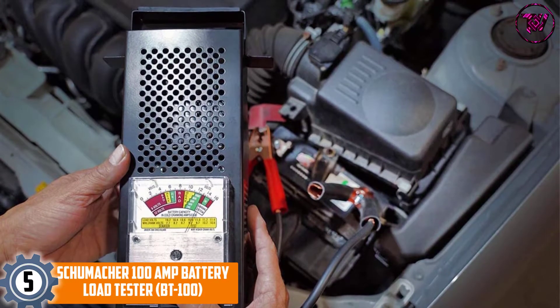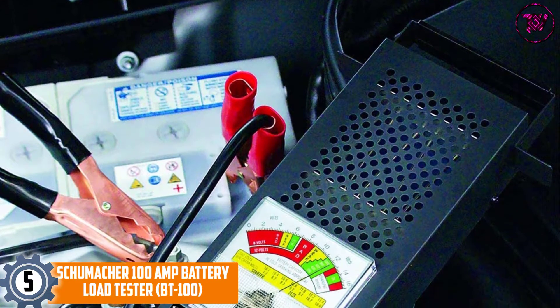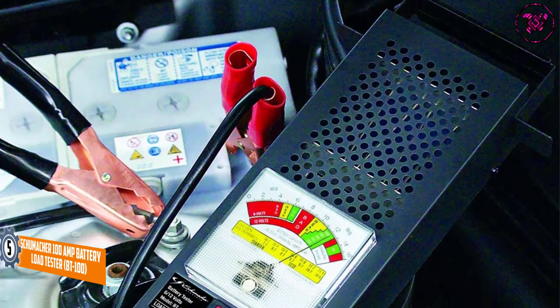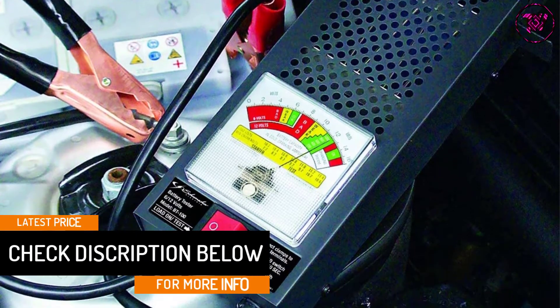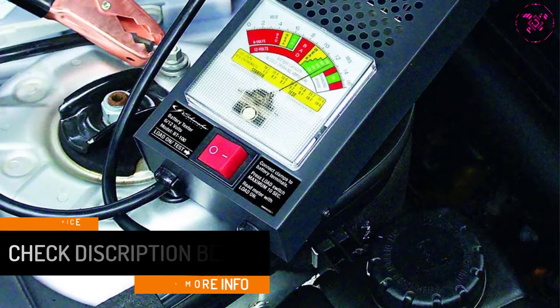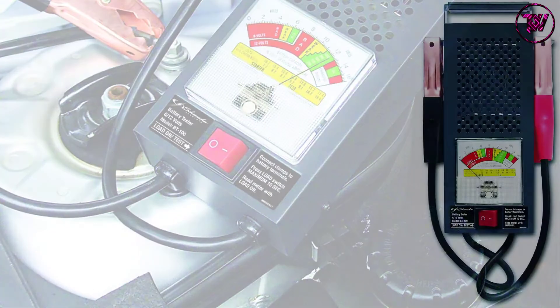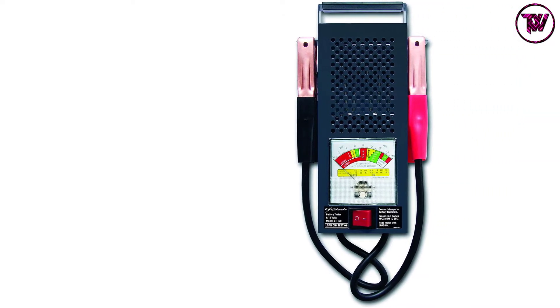It is designed for everyday use. It is a must-buy whether you have a car, motorcycle, ATV, lawn tractor, boat, RV, or light truck battery. It not only tests the load but also provides information on the battery condition — offering a complete charging system diagnosis to make sure you are not inconvenienced in any way.